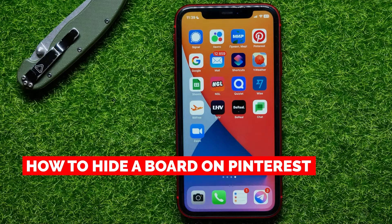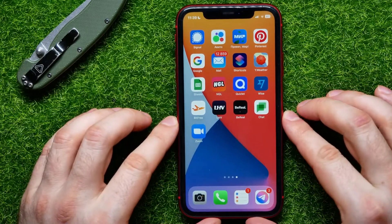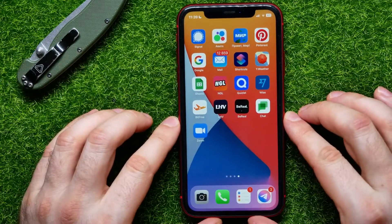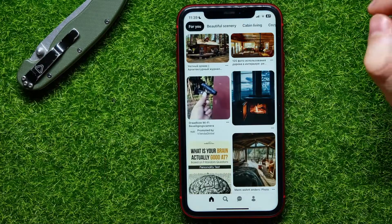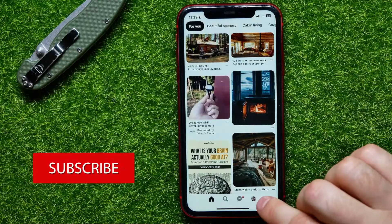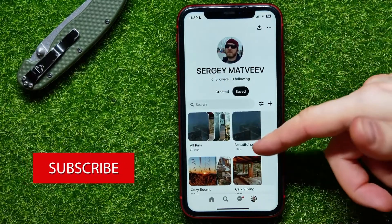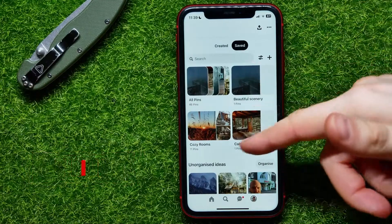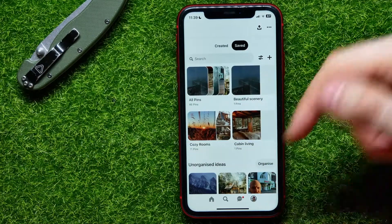In this video I'm going to show you how to hide a board on Pinterest. That is quite simple and easy to do. So let's begin — first, open up the Pinterest application and then tap on your profile picture to open up your profile. Here you can see some boards, and by default all of the boards are public.